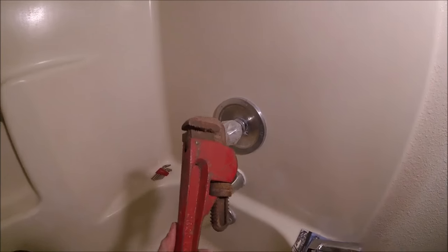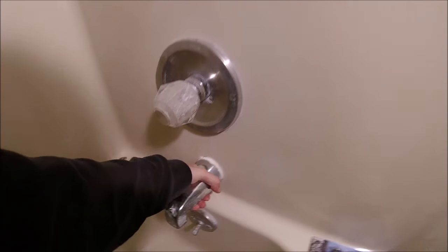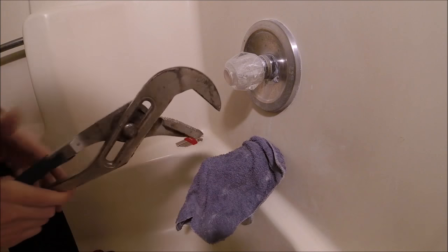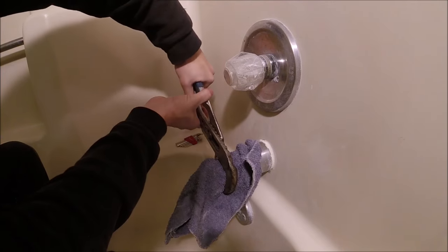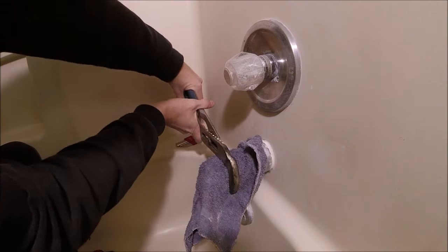But this spout is the one that's screwed on, so we're gonna have to unscrew it. You'll either need a plumber's wrench like this or some big pliers. Sometimes you'll even be able to unscrew it by hand, but this one's on there pretty tight. First thing, we'll put a rag around it so we don't damage it, just in case we need to reuse it. Then I'll grab it with these big pliers.